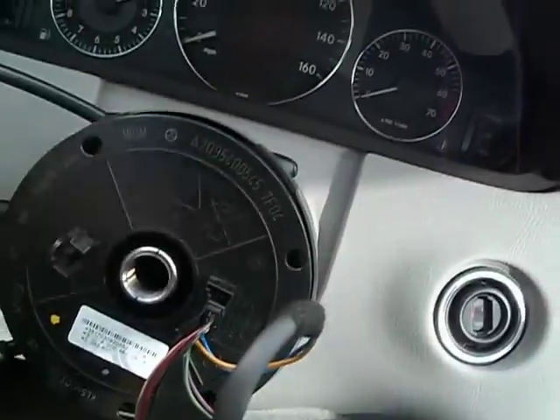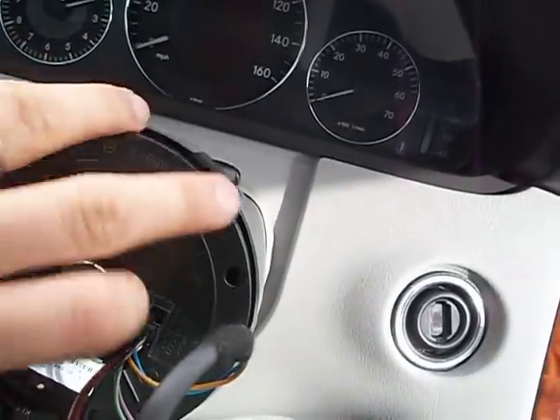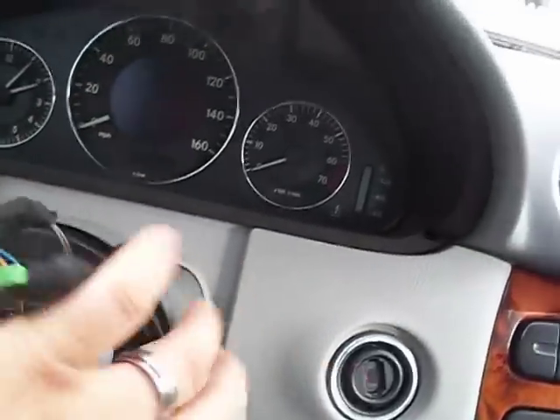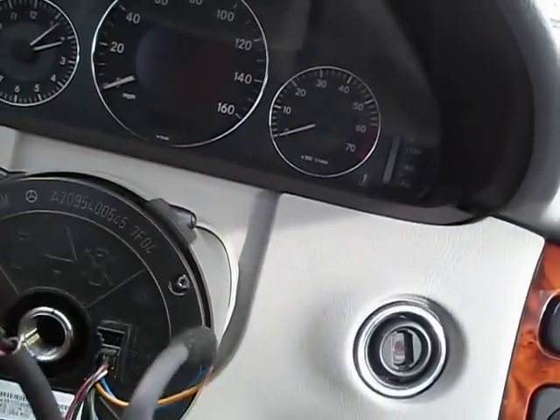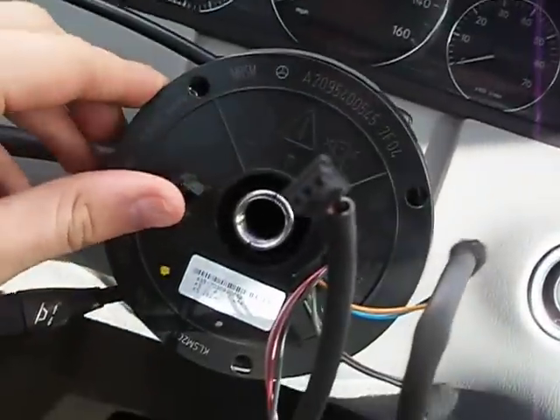One way to know the correct position is to spin it all the way to one side and count how many turns it took. So what I'll do is go to the left — let's see: one, two, three. I can actually go more, but I don't want to keep going.